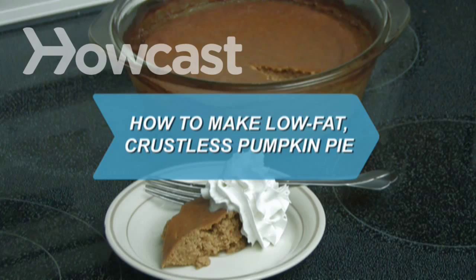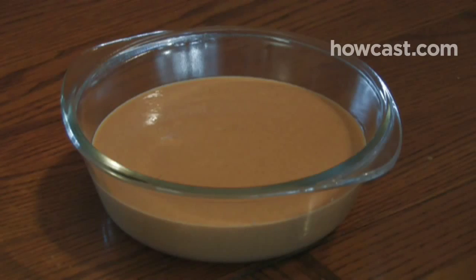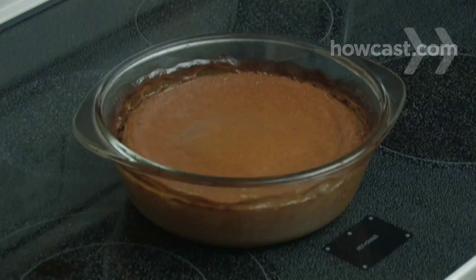How to Make Low-Fat Crustless Pumpkin Pie. Enjoy pumpkin pie without all the calories of the crust with this easy-as-pie recipe.